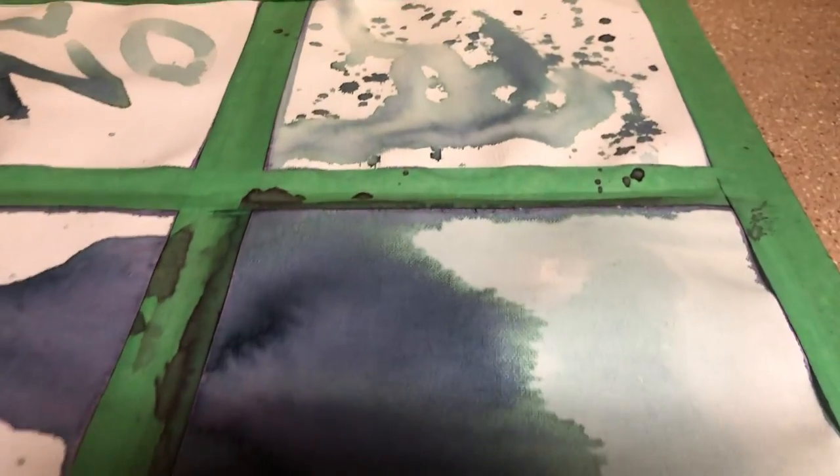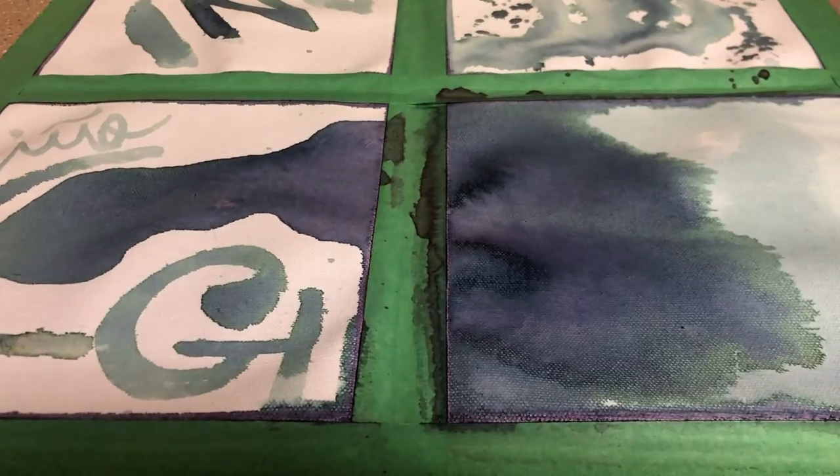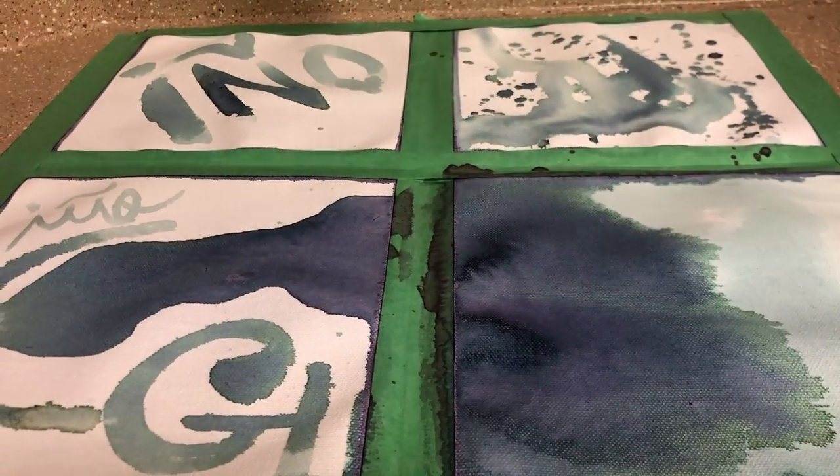And this is it after drying. The darker spots tend to dry a little bit more blue and purple, and green on the lighter edges. I hope y'all enjoyed!